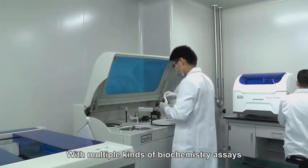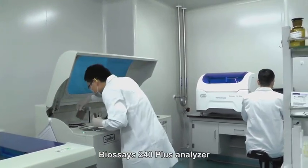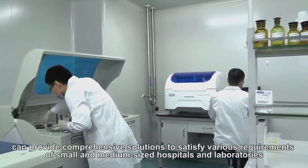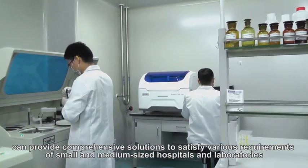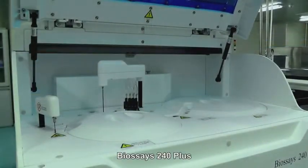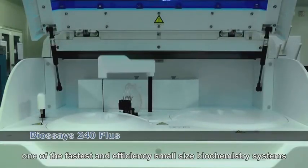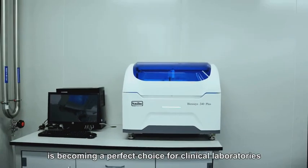With multiple kinds of biochemistry assays, BioSage 240 Plus analyzer can provide comprehensive solutions to satisfy various requirements of small and medium-sized hospitals and laboratories. BioSage 240 Plus, one of the fastest and most efficient small-sized biochemistry systems, is becoming a perfect choice for clinical laboratories.